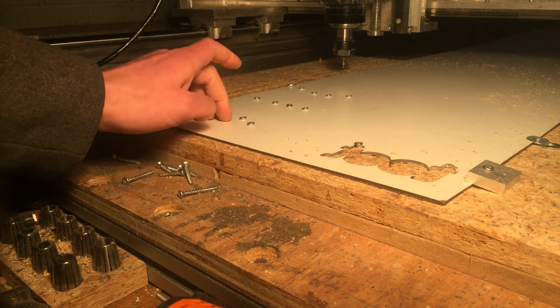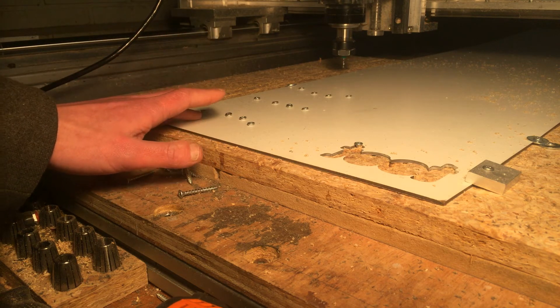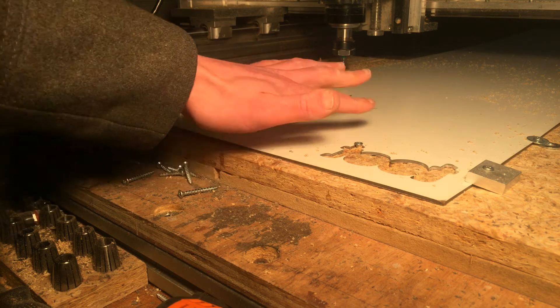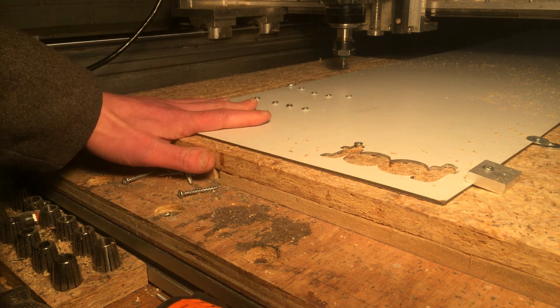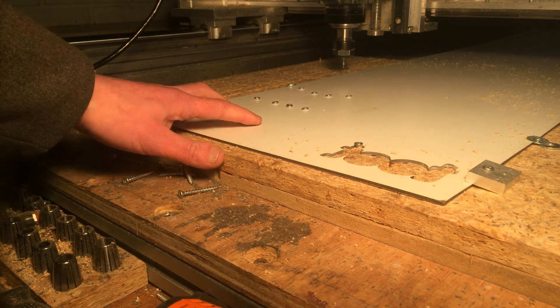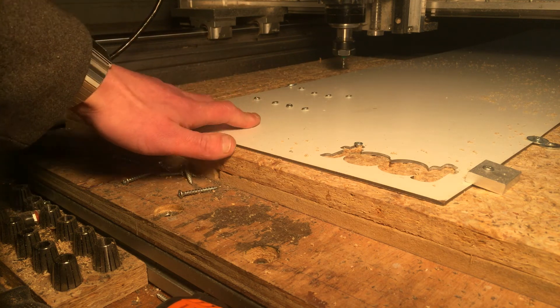You can see there - I increased the height. The bit is hovering above the material because of the screws. You learn as you go. I have run into too many screws and that will happen again, but hopefully not today.